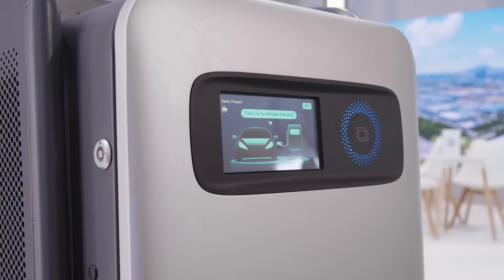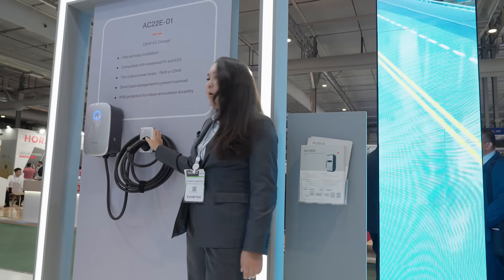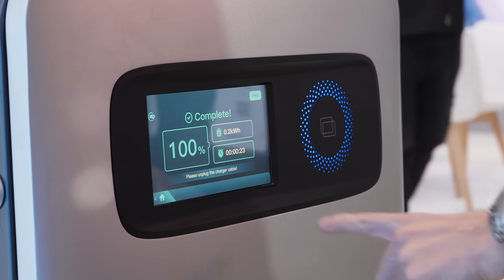This charger is also compatible with our residential PV and ESS solution. It also has smart charging functions like smart dynamic load management and adaptive load balancing that will help you prevent overload.